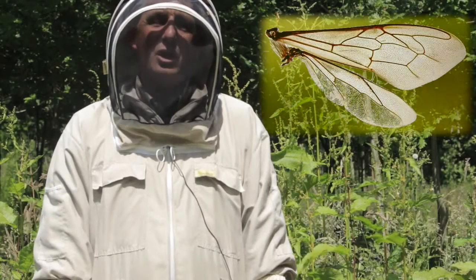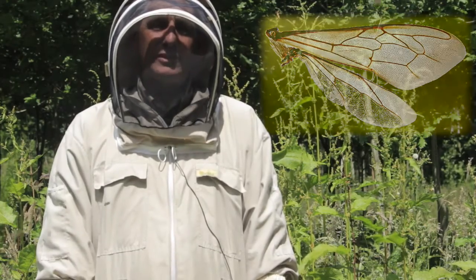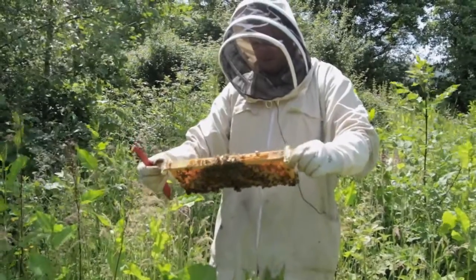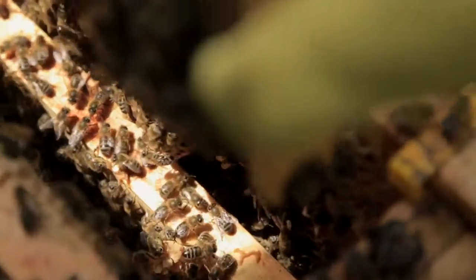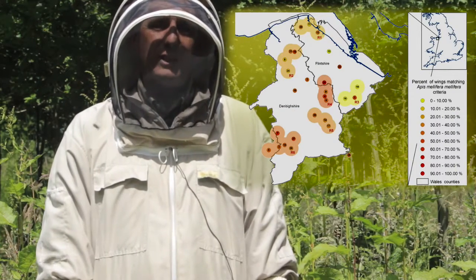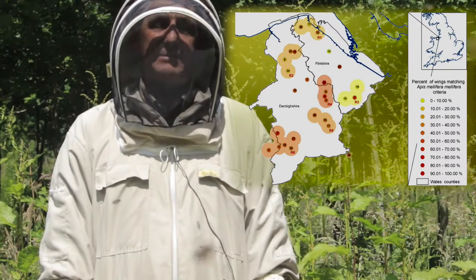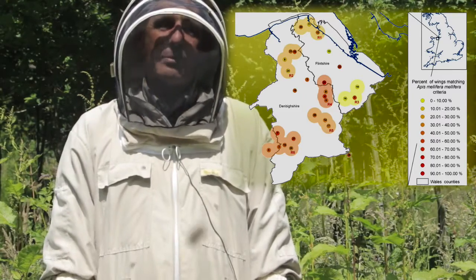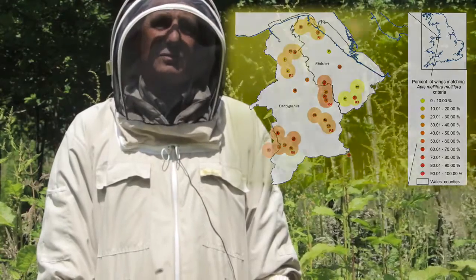By characterising the bee wings of over 60 hives in a small area of North Wales, we were able to determine which areas would have high levels of British bee characteristics and which areas would be poor and have low levels. As you can see from the map, those areas highlighted in red are areas where we think it would be a good idea for the beekeeping association in that area to release virgin queen bees, because the probability of them mating with a bee that has higher British bee characteristics would be increased.